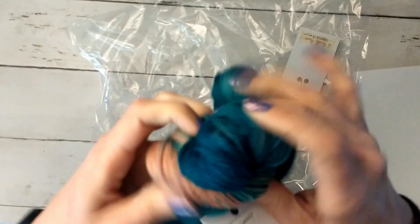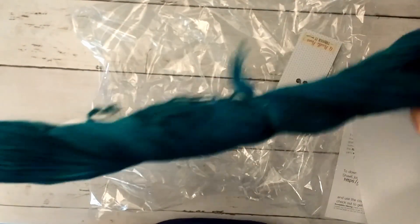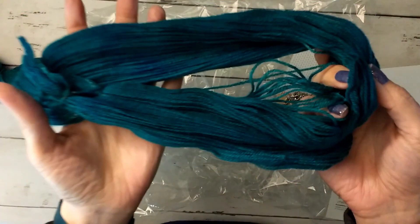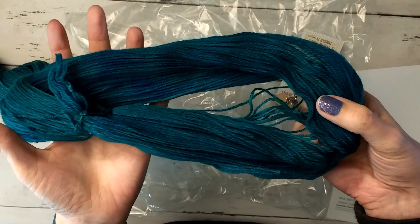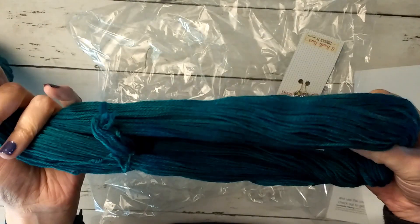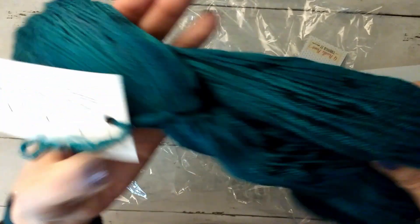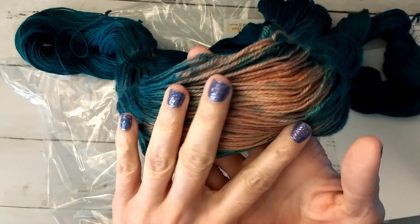I'm just trying to un-skein this so we can get a little idea of the color variations. Now, greens, teals, and blues don't come up well on camera. From what I'm seeing, we are fairly accurate except this is greener — it's looking bluer in the viewfinder, but this is much greener. It's a greener teal. We got some speckles — we got some black speckle action, and there's some black speckle with almost like a pinky flesh tone color in there.